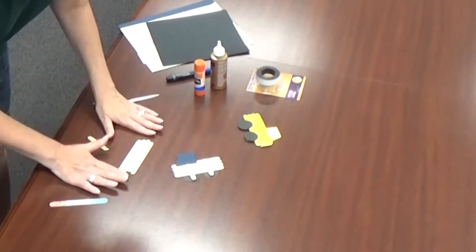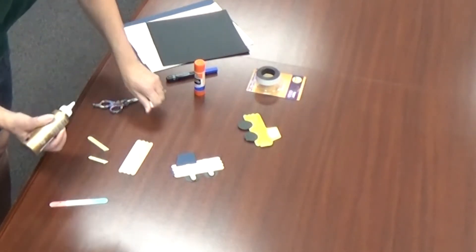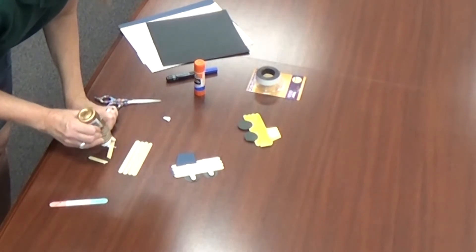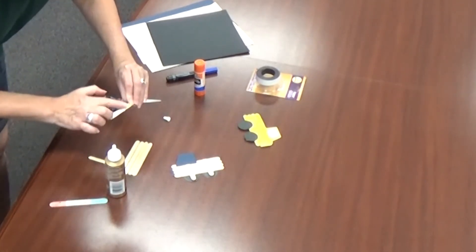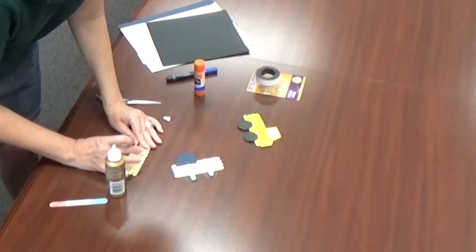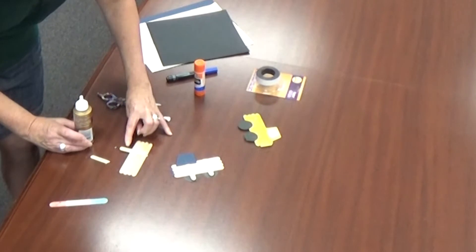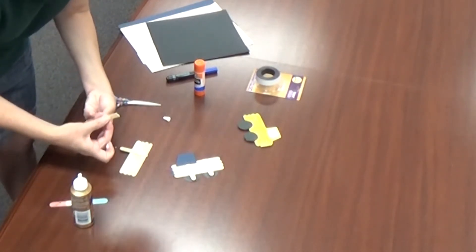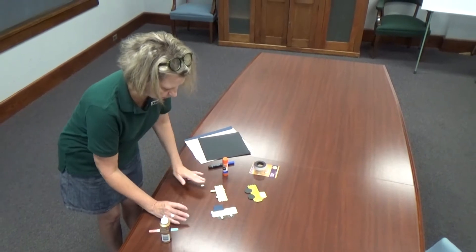Now you're going to line up your other four popsicle sticks so that the edges match up and they're equal. Take your glue and go along one popsicle stick. You can smooth out the glue with your finger if you'd like. Then glue it at the edge — your wheel will pretty much cover this end of the popsicle stick. Put one popsicle stick where one wheel is going to go, and the other where your other wheel is going to go. Then put that aside and let your glue dry.